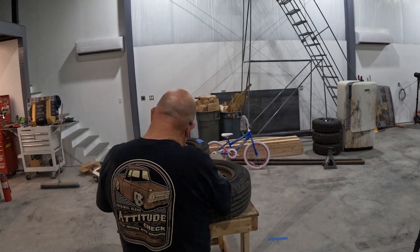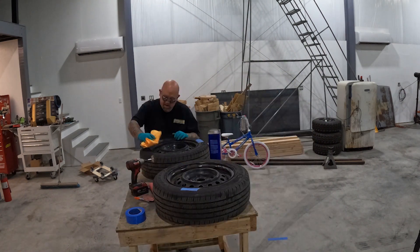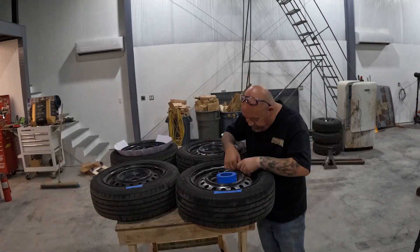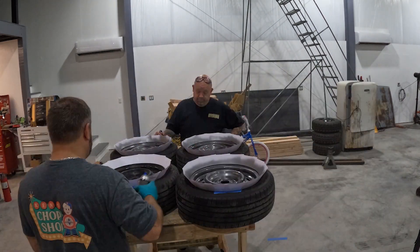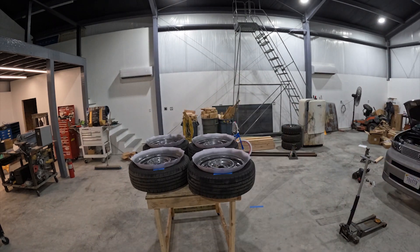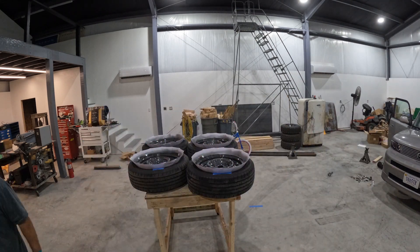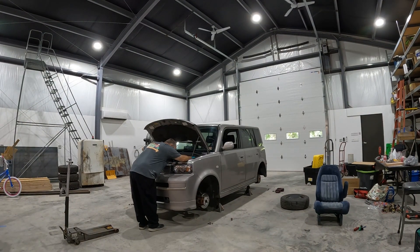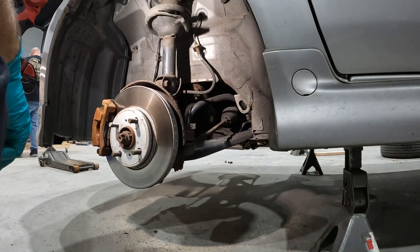While he's prepping all four wheels, I'm starting to work on the front coilovers on the car. He gets all four wheels prepped and we used index cards — letting the air out of the tires — to back-mask the wheels. We're using a graphite gray wheel paint from Dupli-Color, I think we got it at AutoZone or O'Reilly's. We put two coats of the gray on — it's got a light metallic in it — and then two coats of clear on top. Now we're letting the wheels dry.